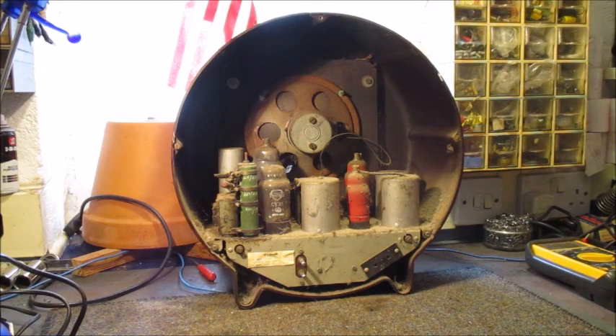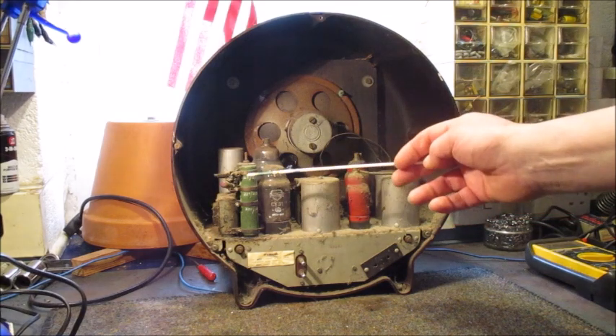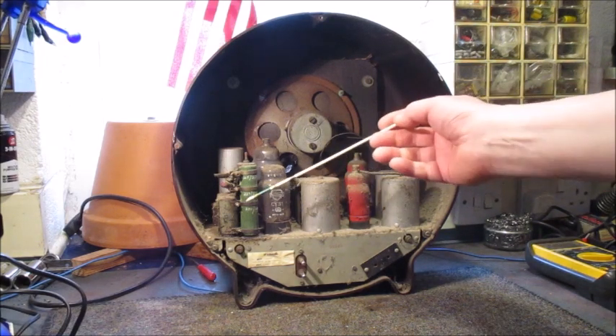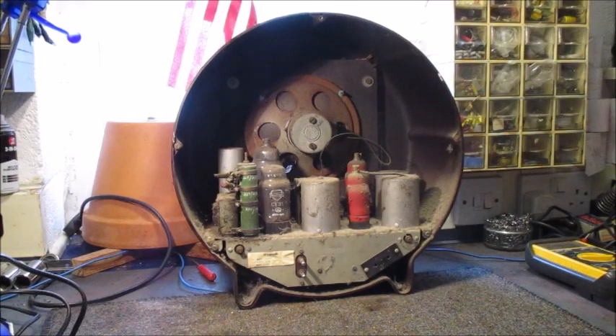Every likelihood, at least one of the top two dropper resistor sections is OC. There is a strong possibility both dropper resistor sections are OC. They not only serve as the mains voltage adjustment — before 1963 here in the UK, mains voltages ranged from 200 to 240 volts AC. There were a few areas served with DC mains, which was one of the prime reasons non-mains transformer radios like this one were manufactured.